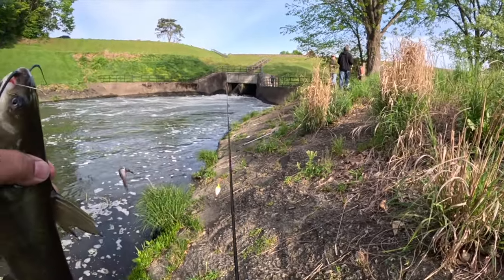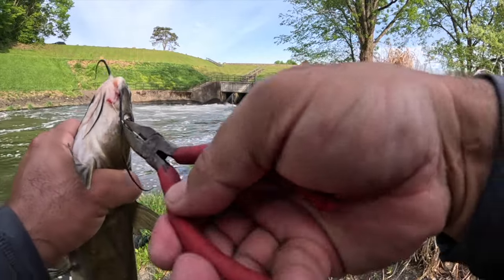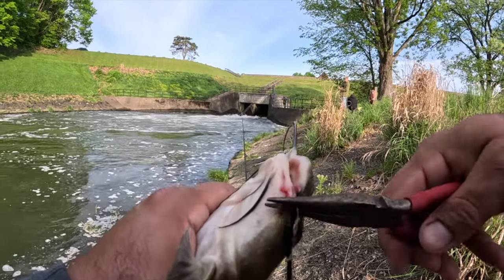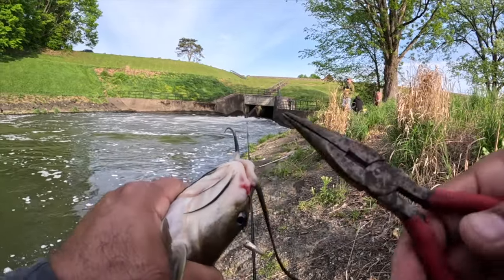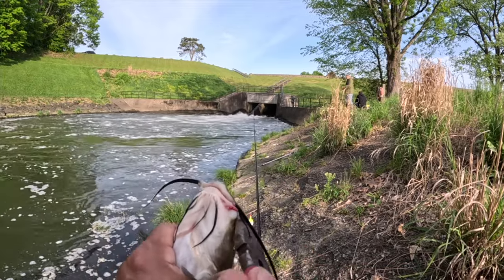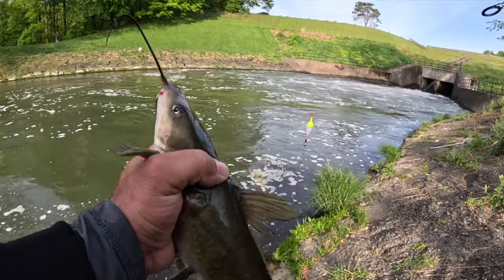There's another one. Guys, one of the easy ways to remove a hook from a catfish — just grab it right there. Try not to get his whiskers. Pop it right out. Okay, let's let that one go.